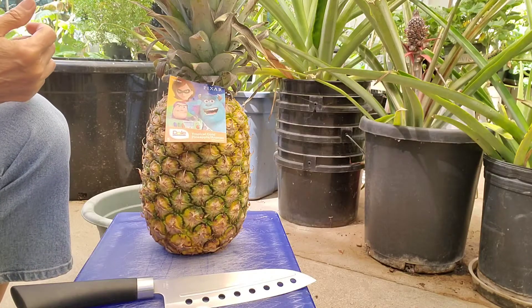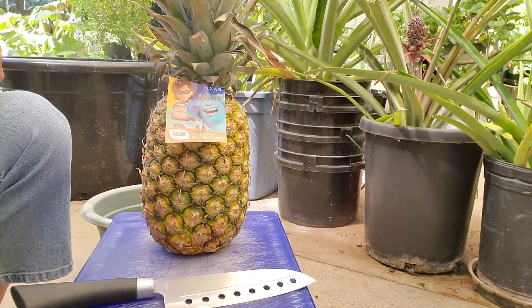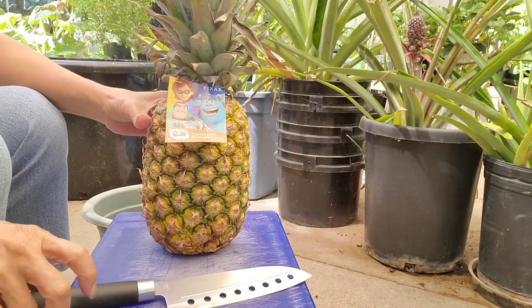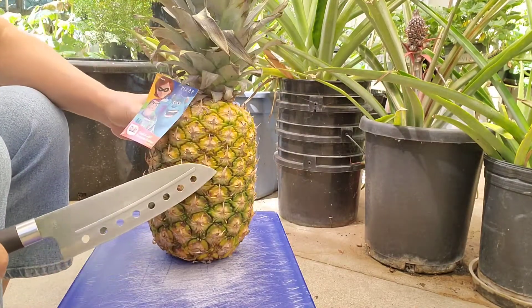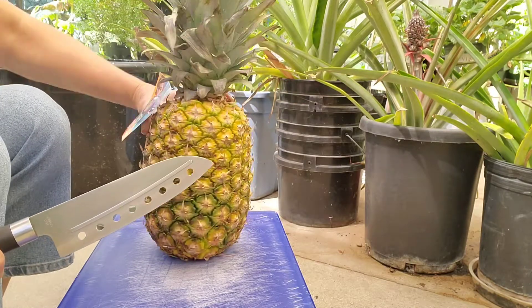Hello everyone and welcome again to California. Today I will show you how to plant a pineapple from a store-bought pineapple fruit.